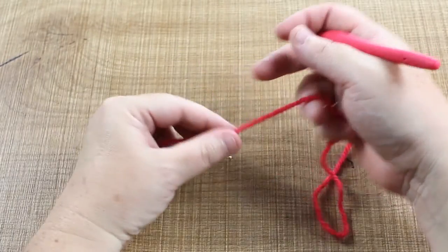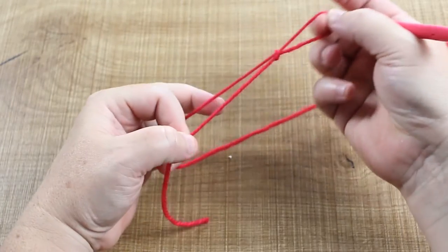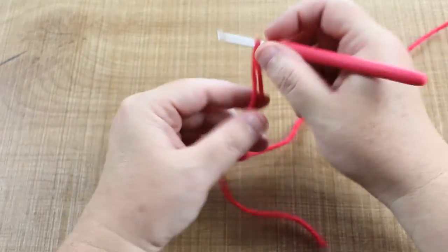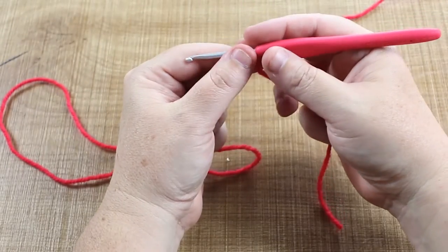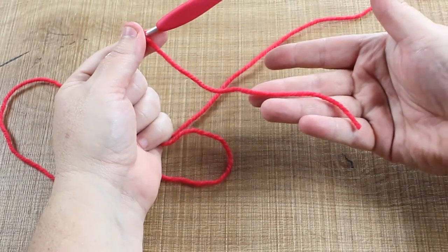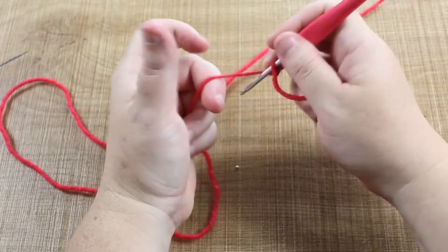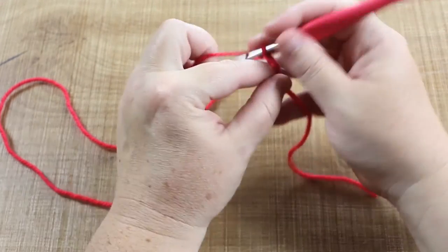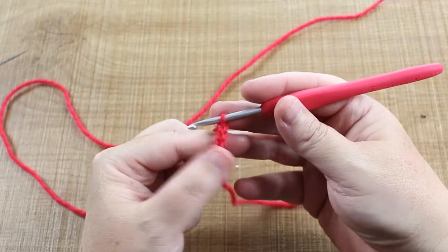To get started we need to do four chains. Do your slip knot first, whichever method you prefer. To make sure we have enough yarn for our tail stuffing, leave a good length tail — at least 10 centimeters. So start with four chains: one, two, three, and four.